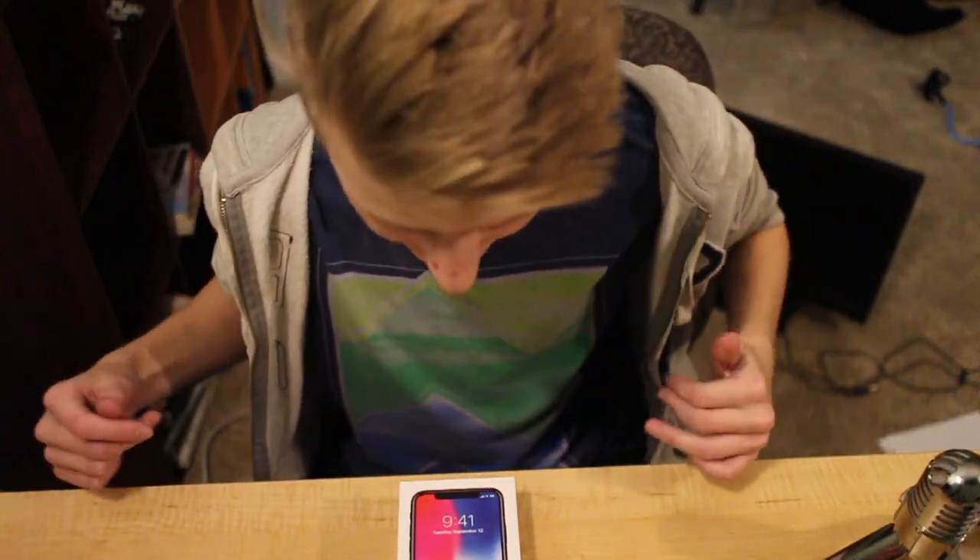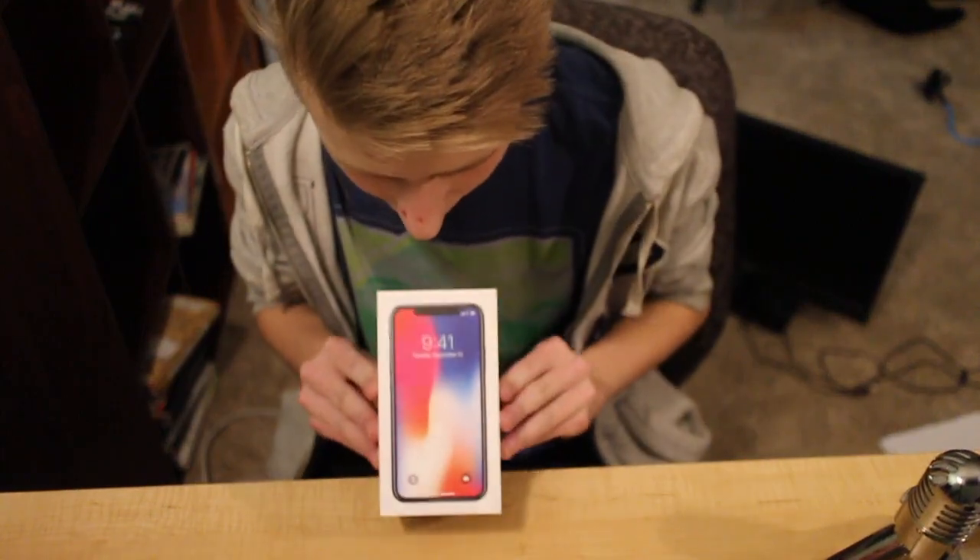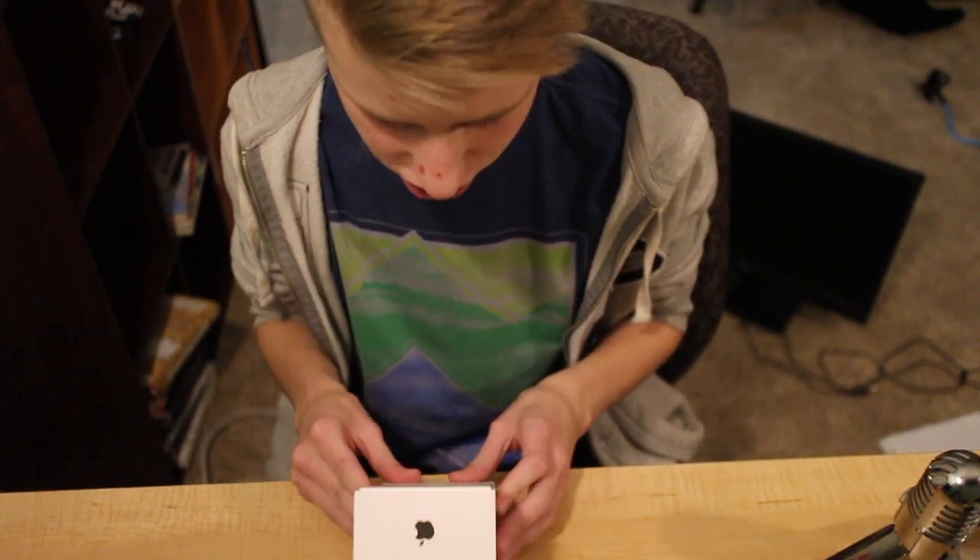Hey guys, Everything Android Pro here. Today we're gonna be unboxing the iPhone X — it's called the iPhone X, trust us.